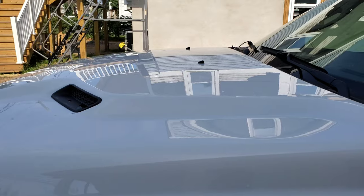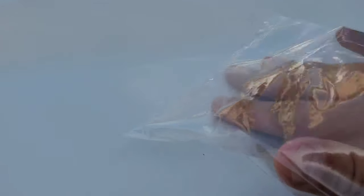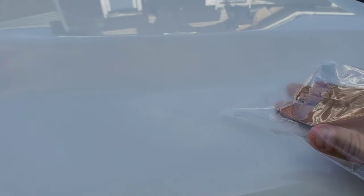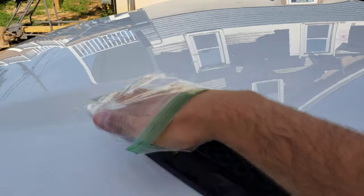Now in order to tell if there are any contaminants on the hood, we're going to use the old Ziploc bag test. You just rub on the paint and you'll be able to feel it. I know this is the camera, but I'm telling you right now this is pretty bumpy. See if you can hear it.